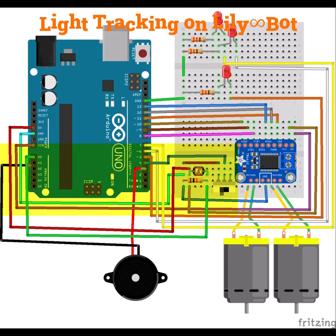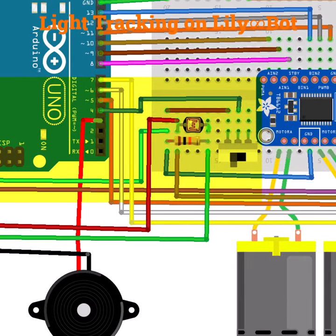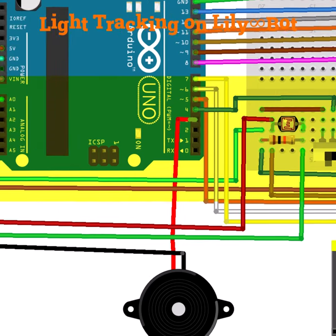Here is the wiring diagram for Lilybot that we've made in Fritzing. We have our photoresistor and our 10 kilohm resistor, where the photoresistor is tied to 5 volts, the 10 kilohm resistor is tied to ground, and then the meeting point — that green wire — is attached to A0 for reading the light.